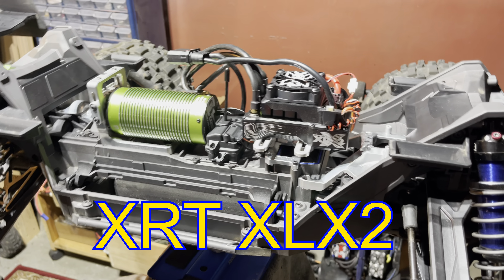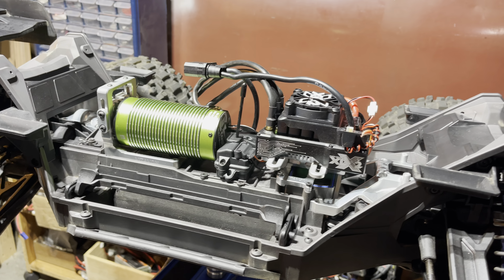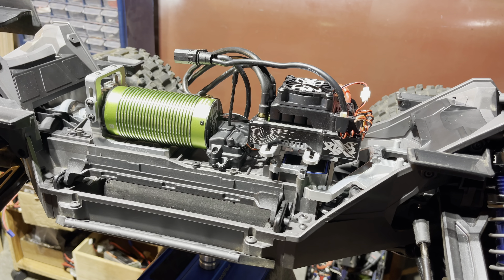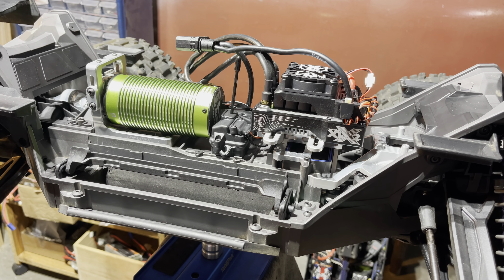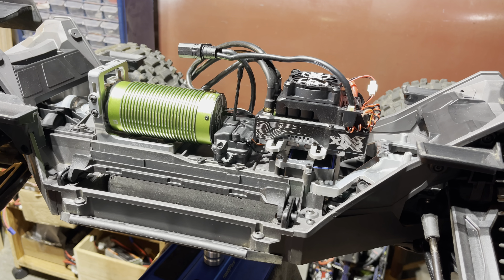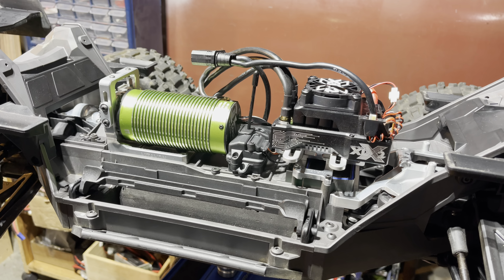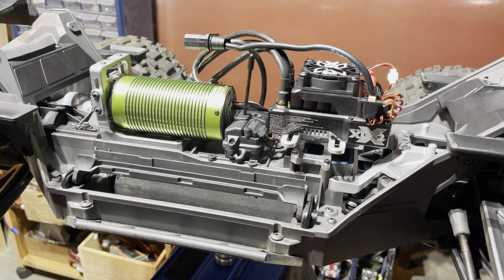What's going on YouTube, Dos RC back at you with a quick little video. I just wanted to go over the XRT and show you guys what I'm running as far as electronics now. I was gonna do an install video on all this but just didn't have the time to record it all for you guys, but nonetheless here it is — the Traxxas XRT.